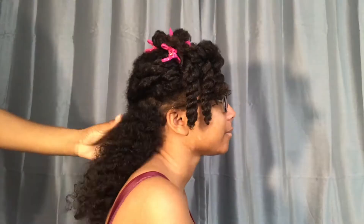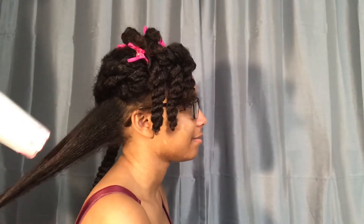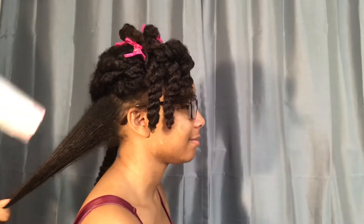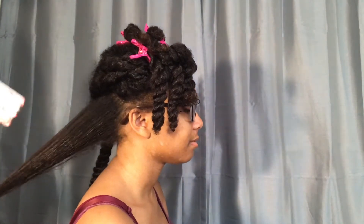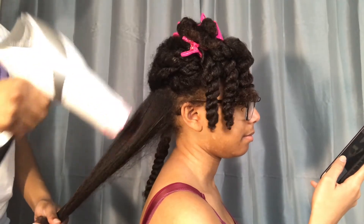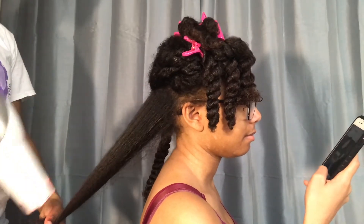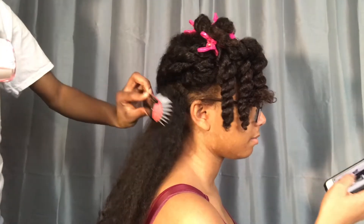First off, I'm going to start by applying the Apogee Leave-In Conditioner, which also serves as a heat protectant for her hair. I'm blow-drying her hair using the tension method first, just so that I can get the hair almost dry before I go in with the denman brush. And I'm not going to blow-dry her hair completely straight because she didn't want her hair bone straight — she wanted to avoid the flat look on top.